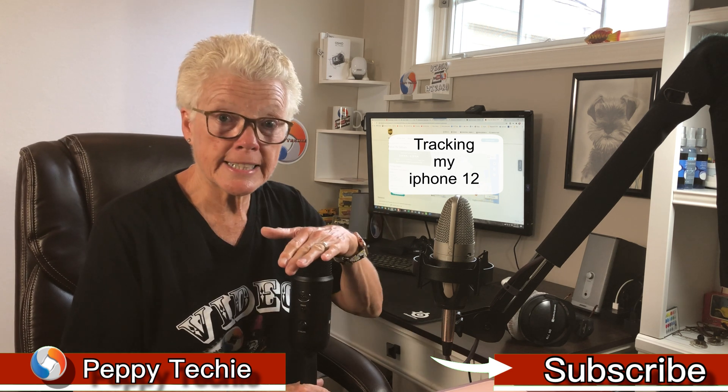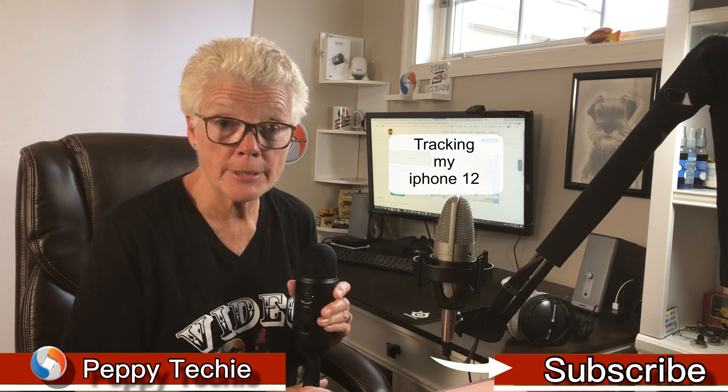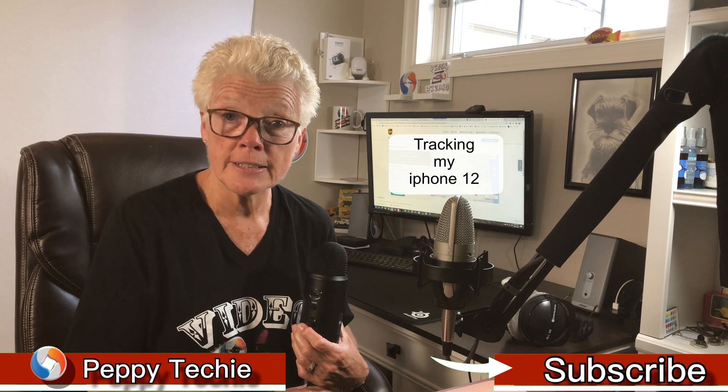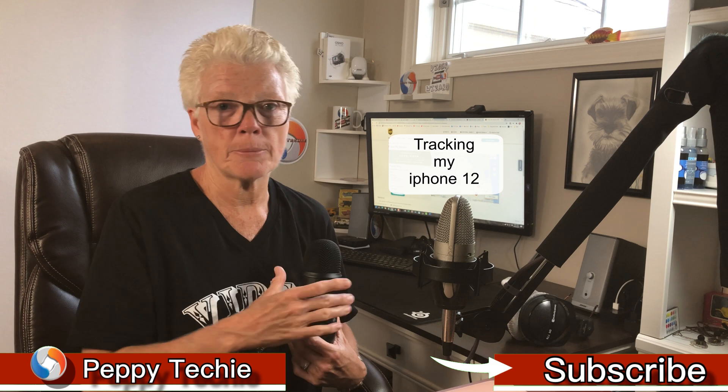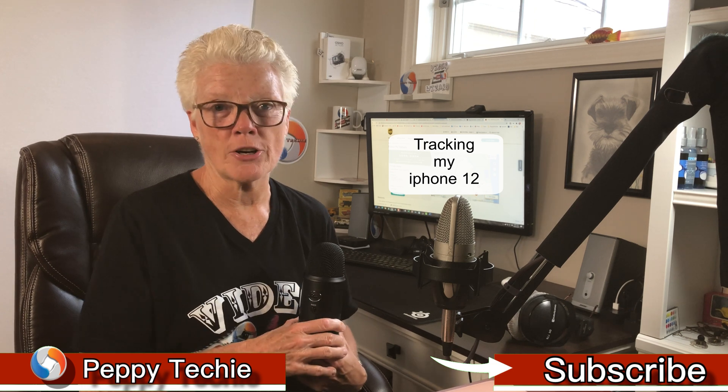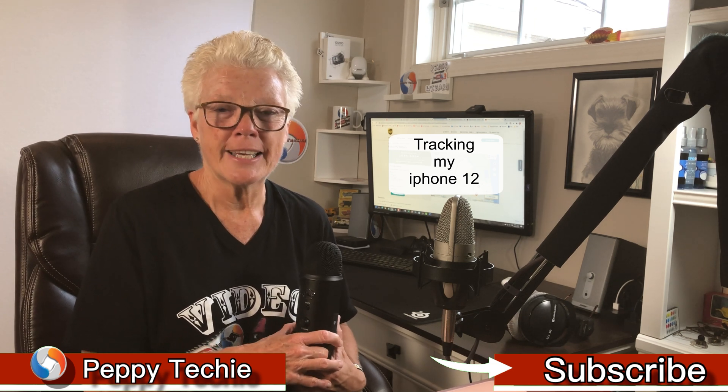Thank you so much for watching that test. I'm interested to see what you think — is the Shure microphone and the Motu a better-sounding combination to you, or did the Blue Yeti do its job as a USB microphone and sound just as good, or maybe a little more hollow? Leave your comments down below and tell me what you think. If you found value, please smash the thumbs-up button and subscribe to the Peppy Techie.